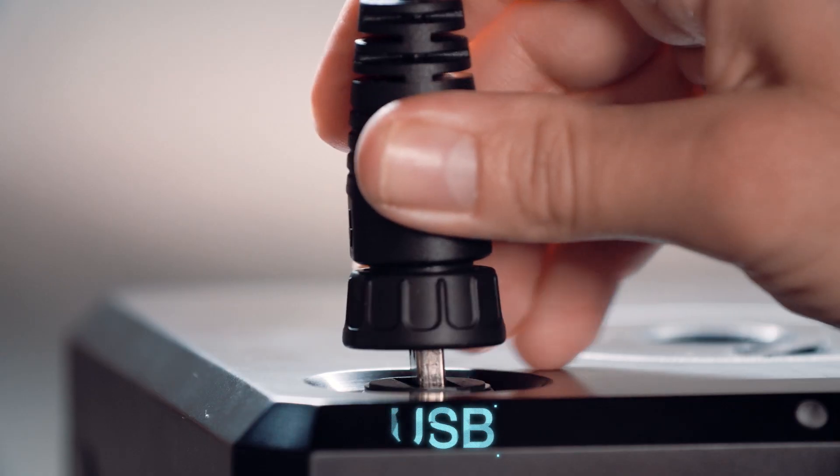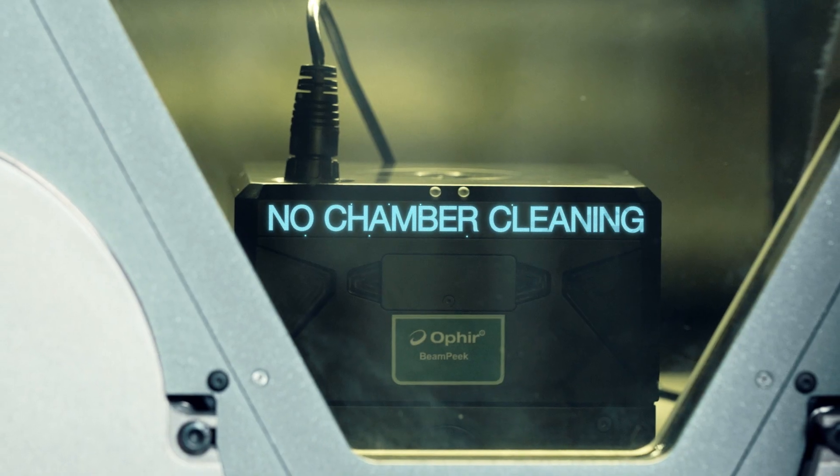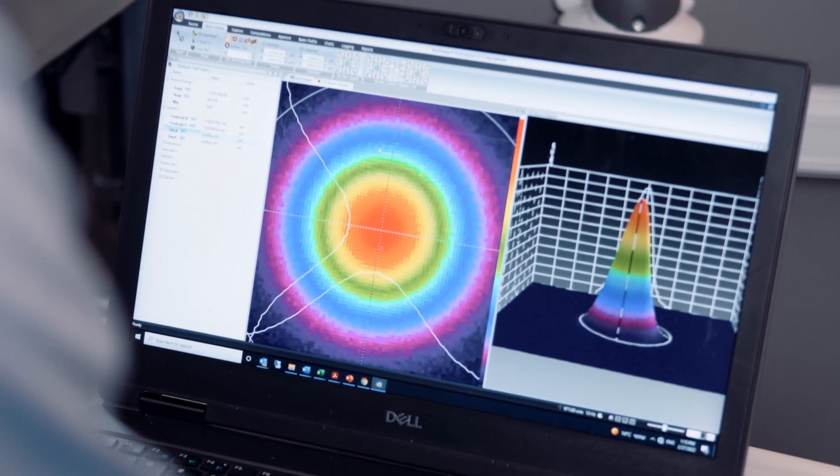With easy and quick setup, accurate real-time measurement of laser beam power and profile, and no chamber cleaning required, you can be sure all laser parameters are in spec without halting production.